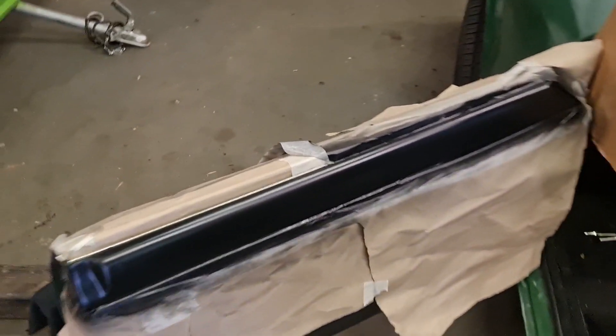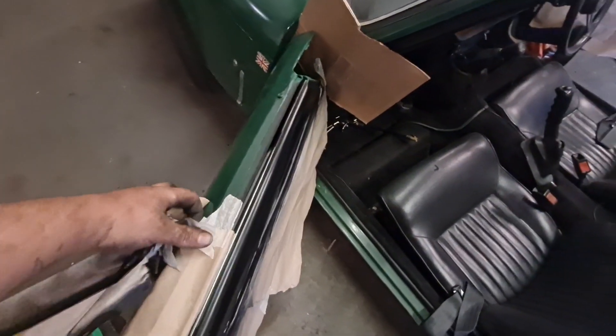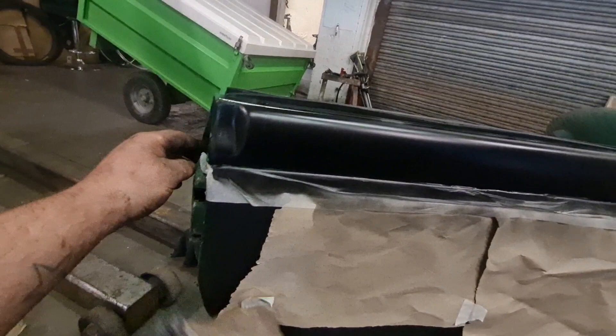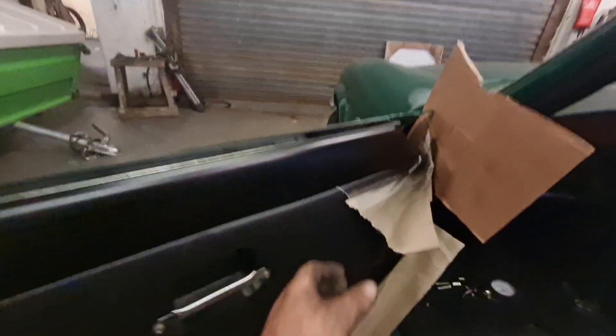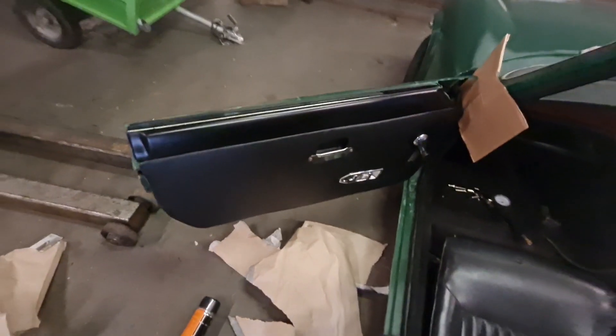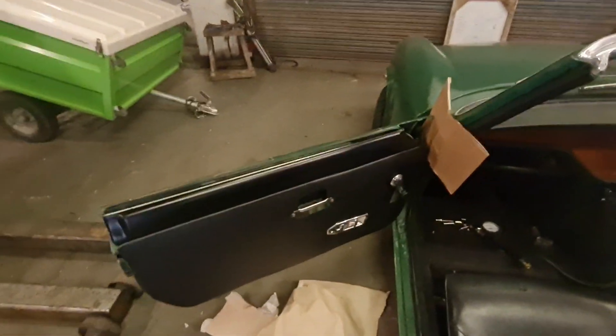Right, the finale to the door cards - let's show you what we ended up with. Wow, that is far much better than the door cards originally - super happy with that. And the other side is finished so we'll unveil that - looking lovely.